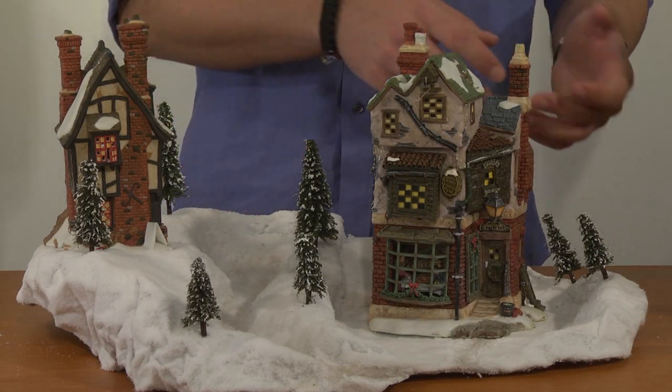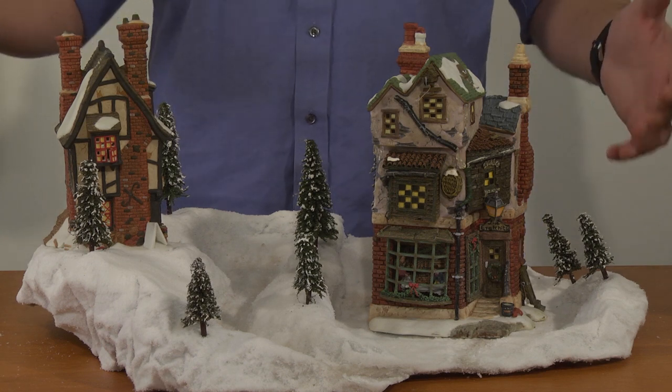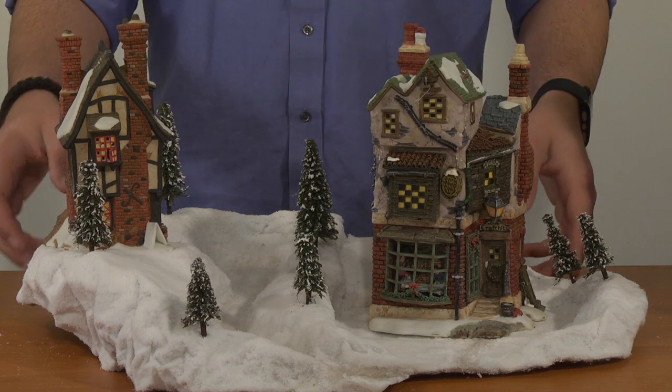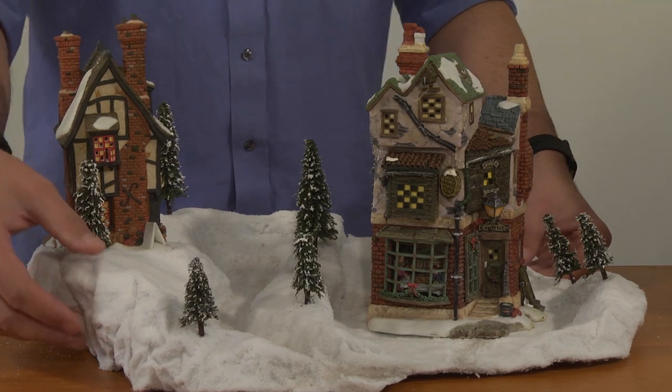It's already white and it already mimics snow, so all you have to do at the beginning of the season is just roll it out, and then at the end of the season when you're done with it, roll it back up. Or, for a more permanent display, just simply add some plaster to it and give it that nice hard shell we talked about earlier.